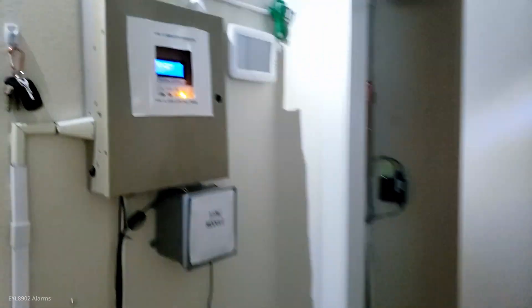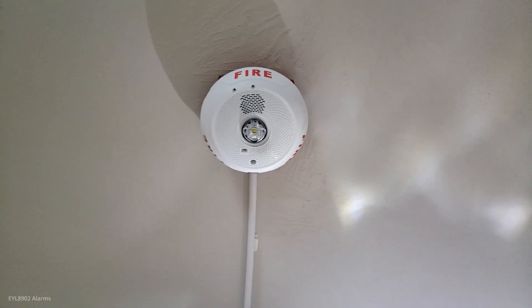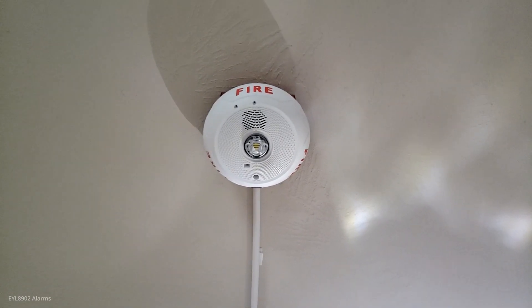Let's get started. Here's the panel in trouble - you can kind of see that. We've got a Bosch F220 smoke. This is a simulated power outage, not a real one.